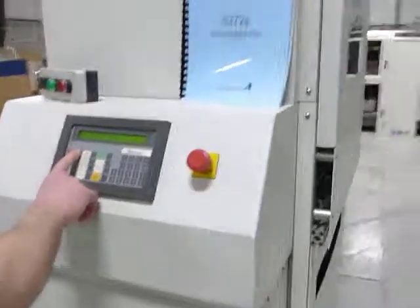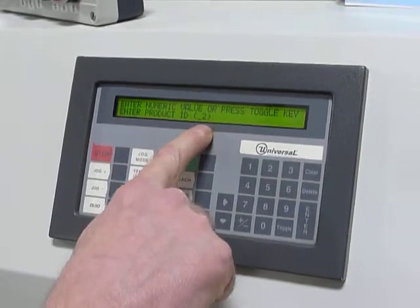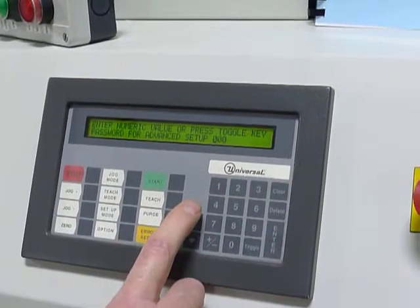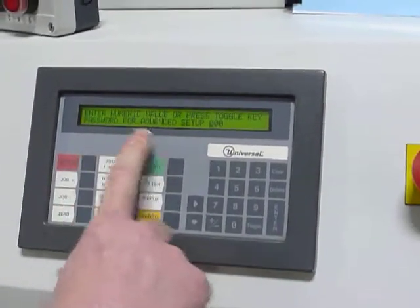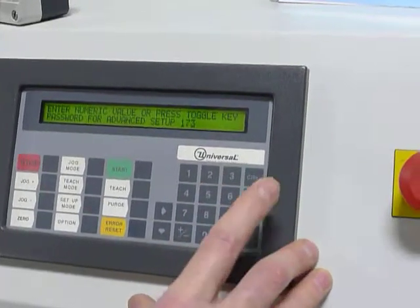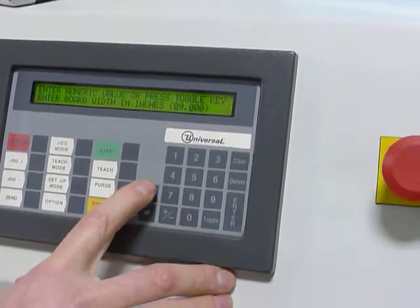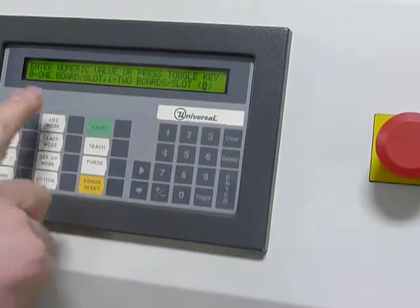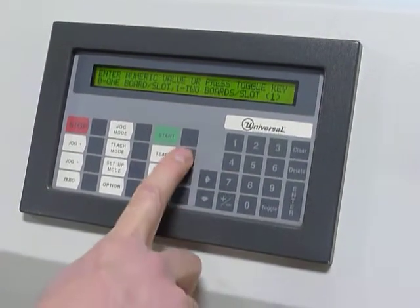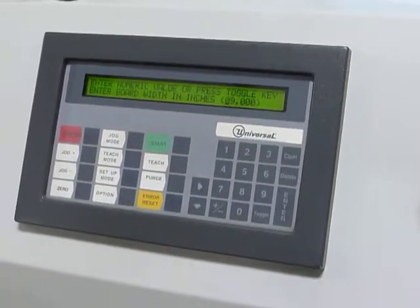We're going to hit stop and go back to setup mode. Program 2 has already been selected. If you hit the right arrow, this is advanced setup — where you'll enter the information for each program ID. It asks for a password. Hit clear, then 1, 7, 3, enter. So 9 inches is what's programmed for number 2. Right arrow, right arrow — this is where you'll change it to 2 boards per slot. Hit toggle, then hit teach. It said 'teaching product ID 2' — so now this has been programmed to 2 boards per slot.